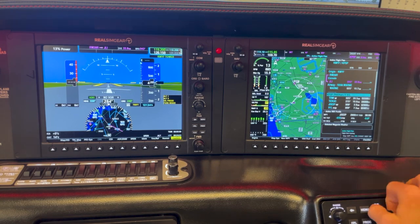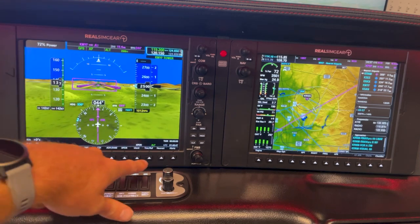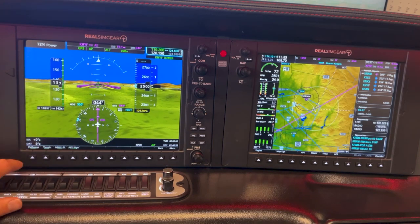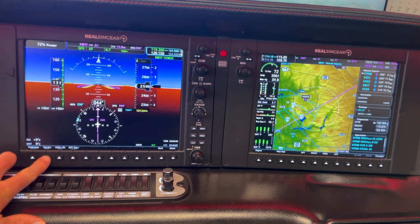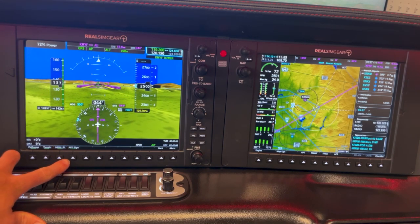We've got that loaded up. We're cruising along on our way to Palm Springs. We're going to walk through some of the PFD options. You'll notice we've got synthetic vision set up. We can go into PFD options, Synthetic Vision — going through our pathways right now, turn that on and off. Same with terrain — non-terrain, terrain. And then our heading label as well, turn that on and off.